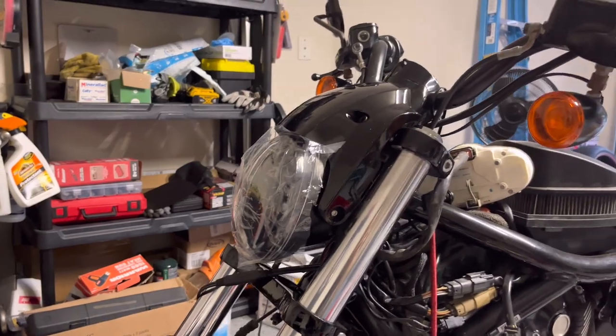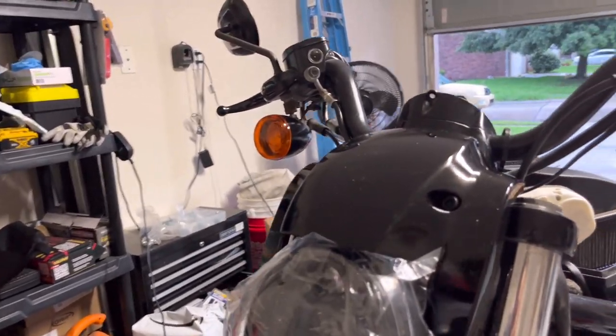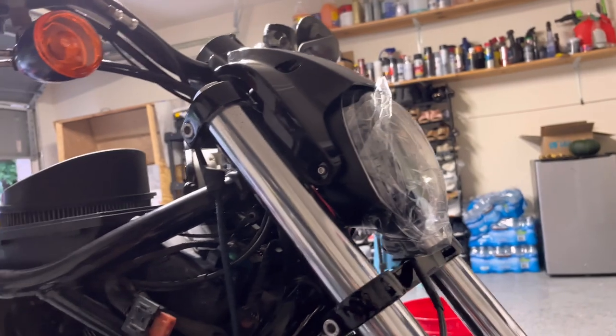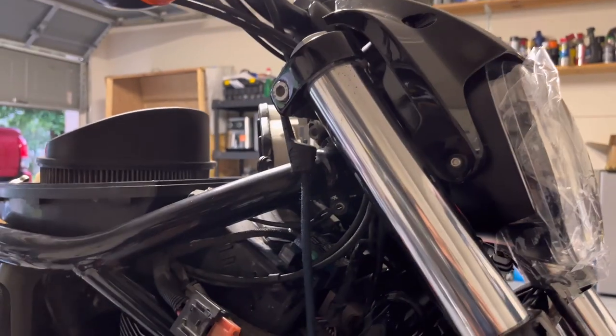It came out awesome and it fits really good. I'm pretty happy with everything I ordered — I ordered from separate sellers and I'm pretty happy with the deals. The front end right now — you cannot tell if it's from a later model or the earlier model.